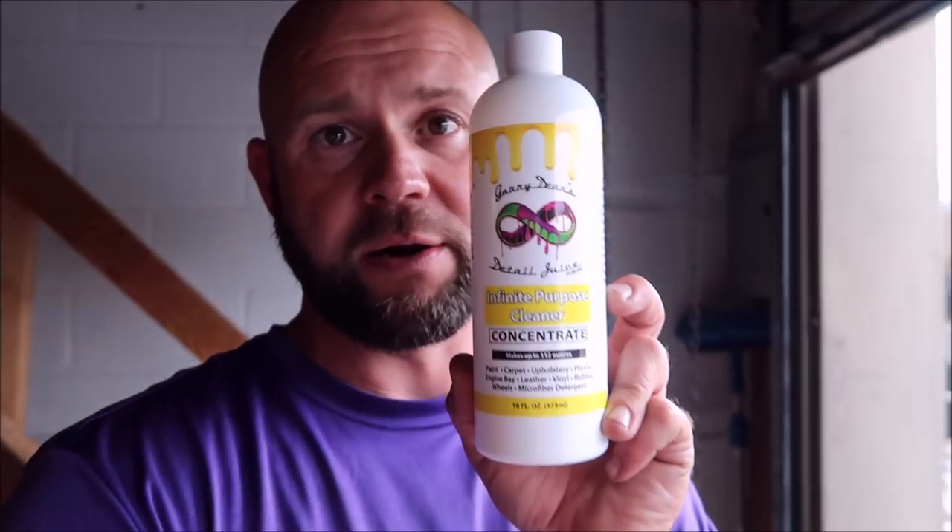They're basically burning holes in your clear coat, literally eating away at the structural integrity of your clear coat. This is the absolute best way on the planet that I've found — no matter what your skill level — the safest way on your paint to remove love bugs. I'm going to dilute my Infinite Purpose Cleaner one part product to three parts water, so basically 25% product and 75% water.